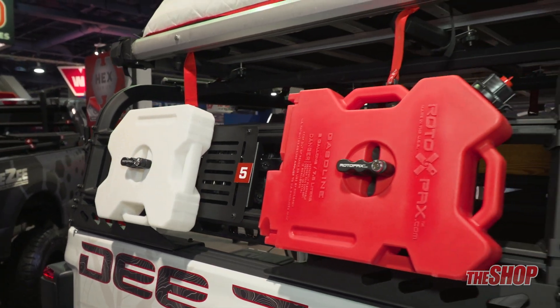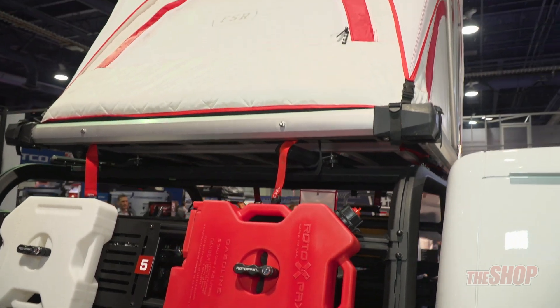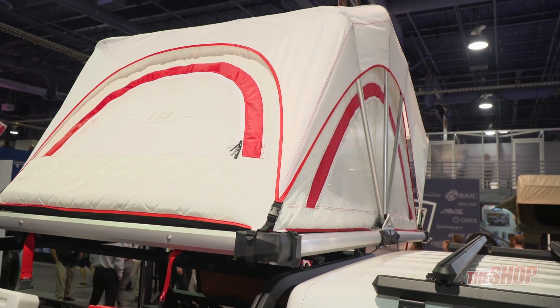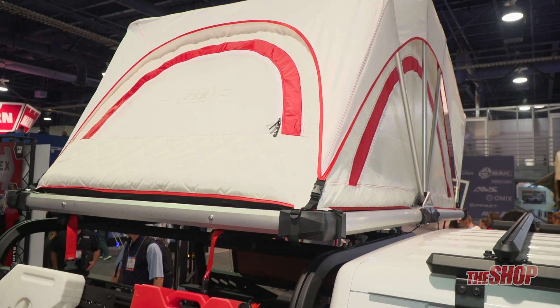Up on the top, we have another roof rack with the full theme of the overlanding tent. That has a 600 pound weight capacity, and when it's on the road, we recommend 250 pounds.